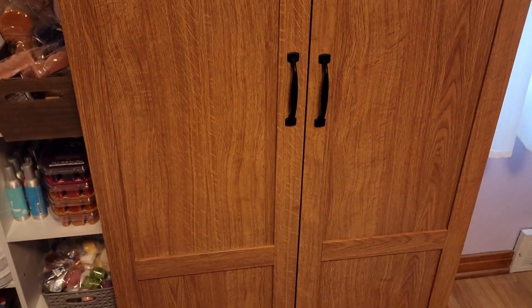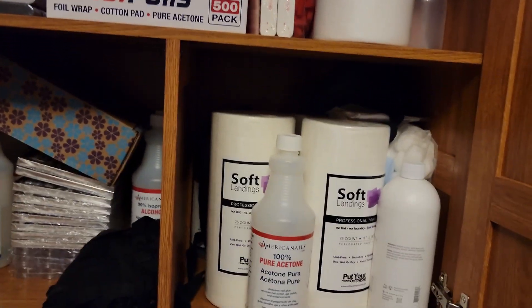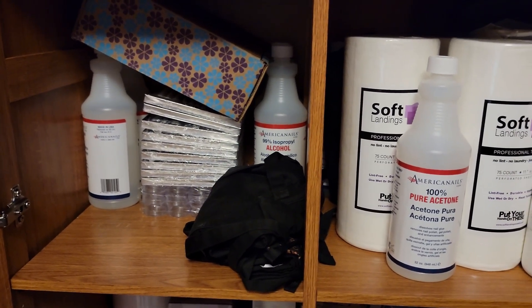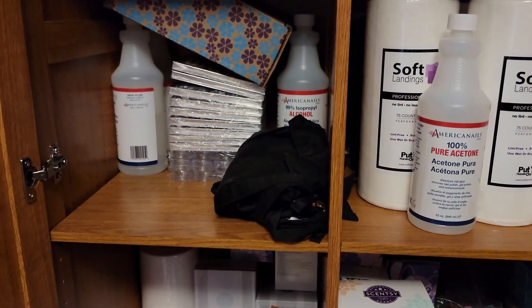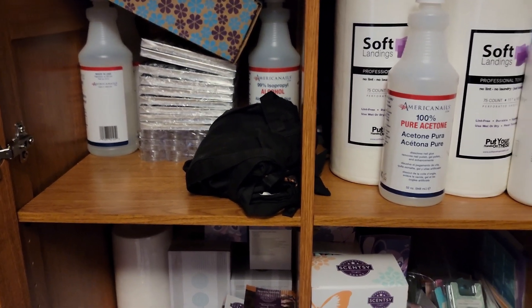This cabinet is where I store all my nail stuff — my excess supplies. Files, table towels, acetone, alcohol, filters for my dust collector fan. I do not do acrylic nails because it stinks, but I do do hard gel, which is not like gel nails — they're extensions. It's called hard gel, and when really nobody does hard gel nails, it is a specialty.